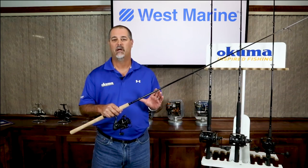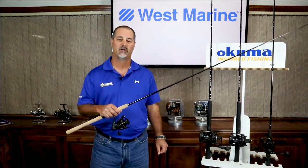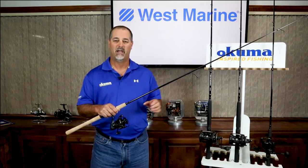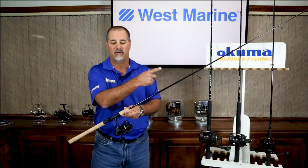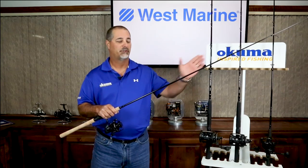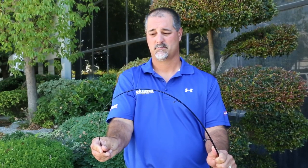One technology that Okuma puts into the Custom Black is what we call UFR technology — Ultimate Flex Reinforcement. Most rods in the industry use a spiral wound fiber when the blanks are laid up. What we do is put 4 to 5 layers in the tip that are long strand fibers. The advantage is that when you load the rod or are in a high sticking situation, that long strand fiber distributes the force over a much wider range of fiber, making it much stronger and helping reduce breakage.